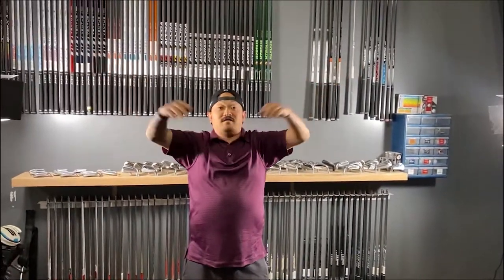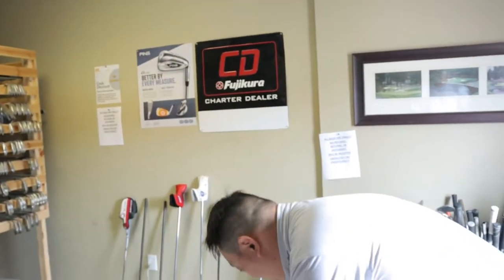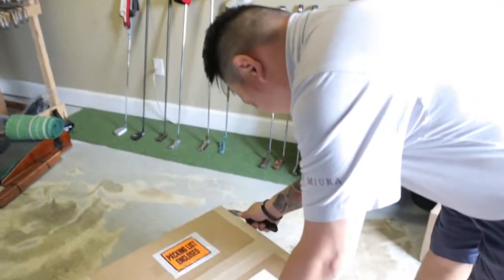Welcome to Tour Quality Golf. What's up? We got our new loft and lie machine, dawg. What?